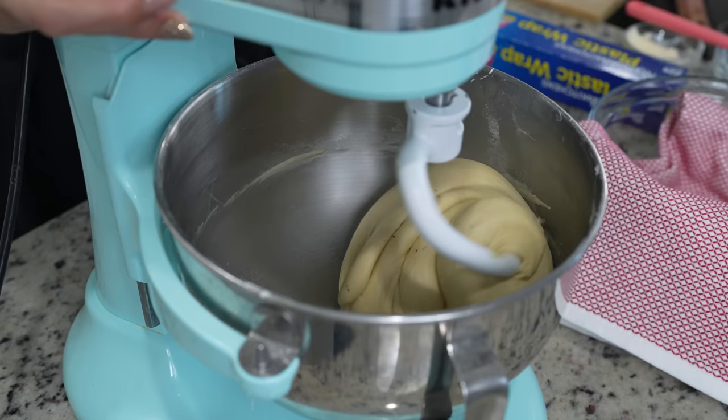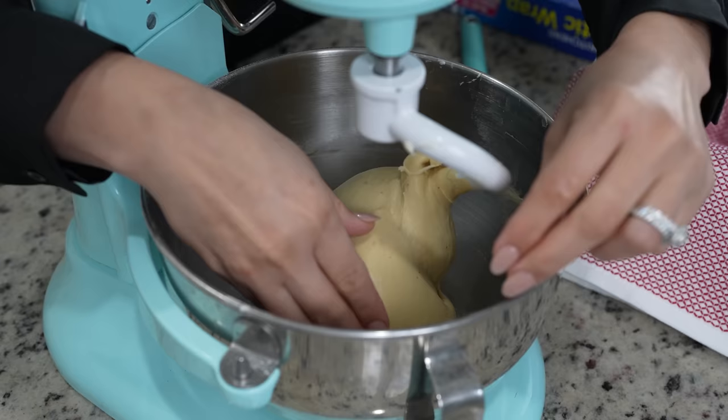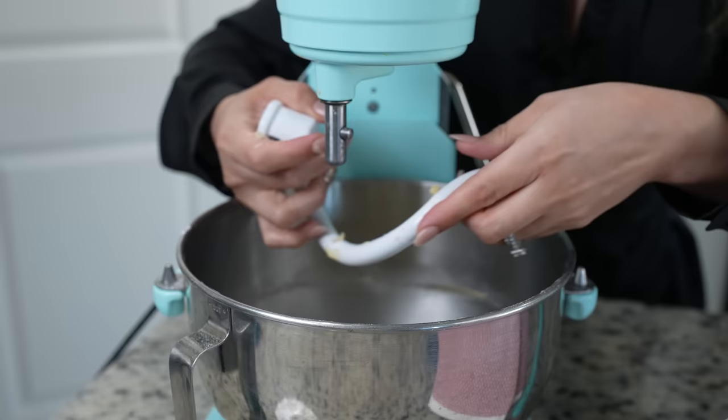After 10 minutes, our dough should be ready and you're going to know that it's ready once it's nice and elastic. When you pull it, as you can see, it's nice and stretchy — that's how you know that it's ready.